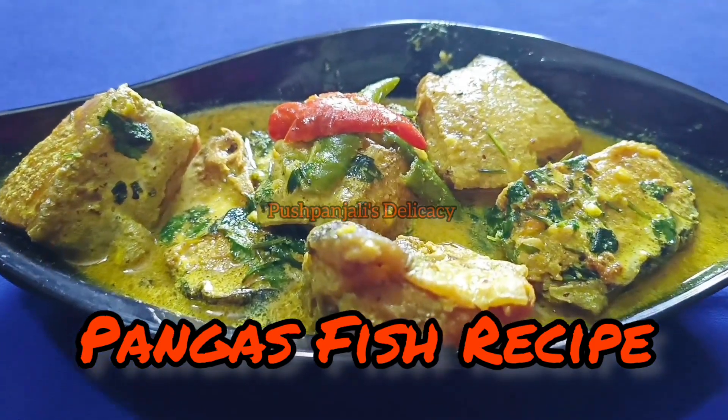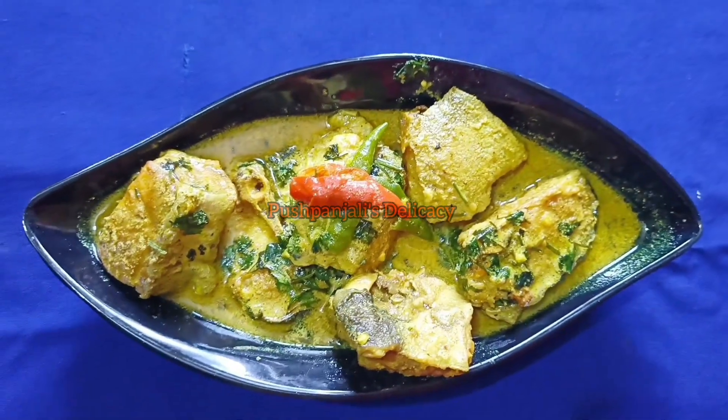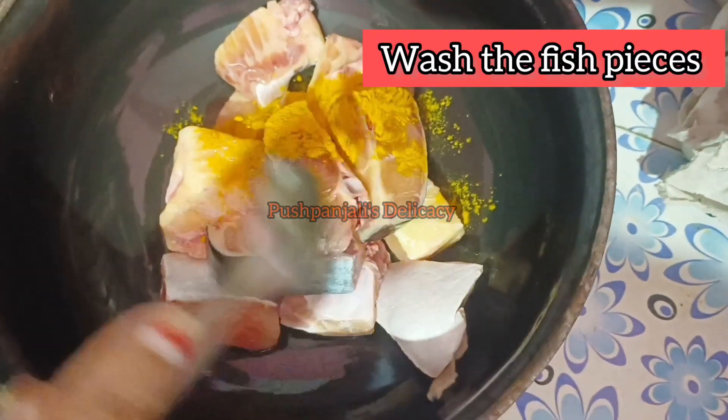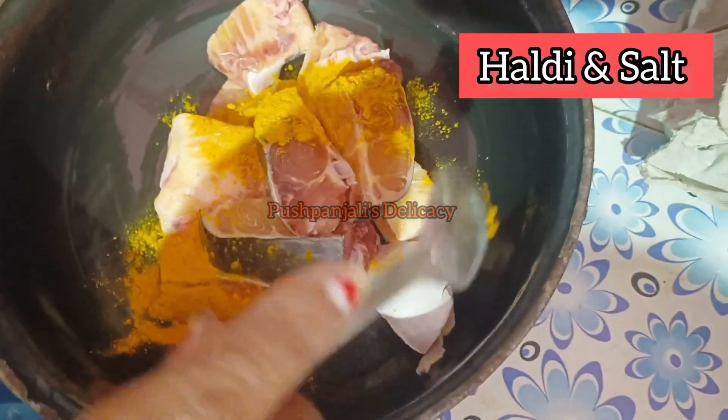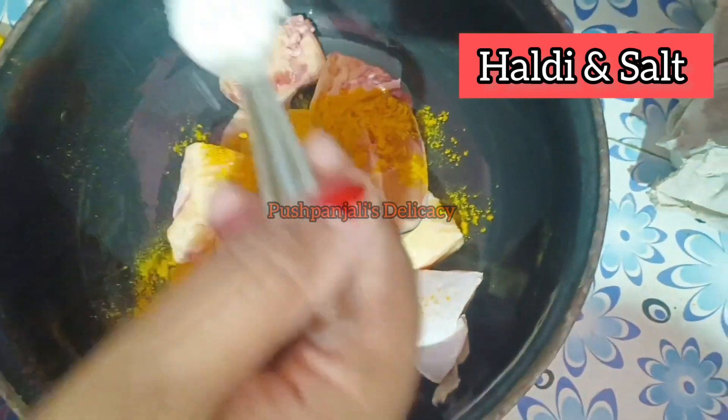I'll try a little bit more in the oil. I'll try to make some of the oil in a bit, and make a little bit of oil.